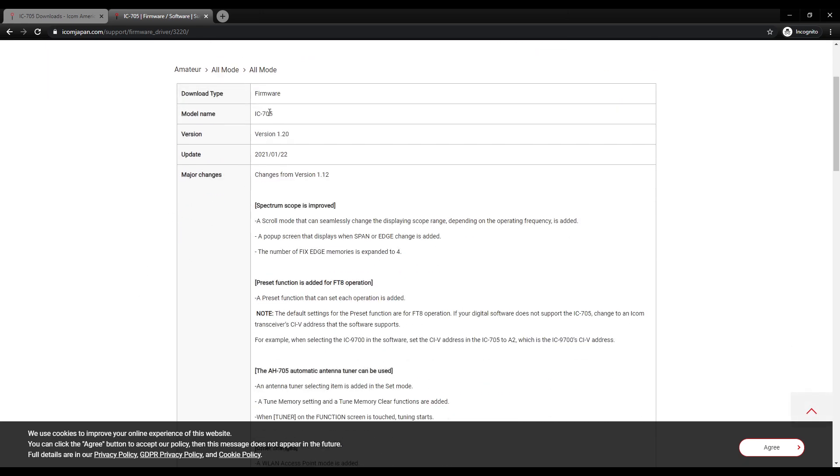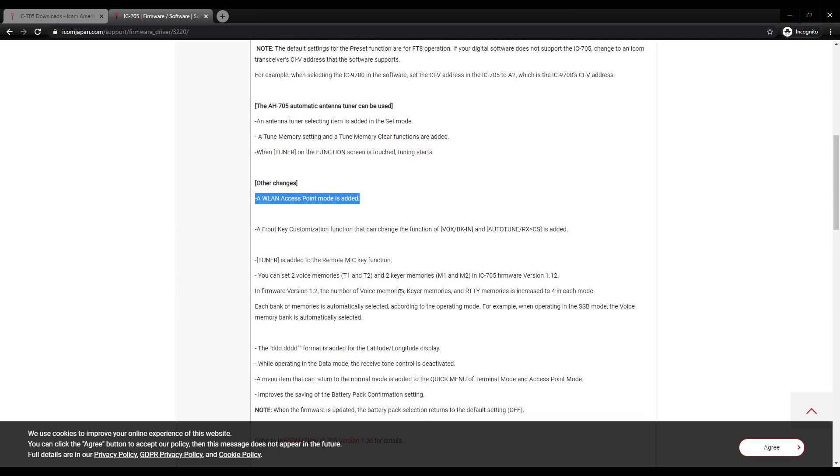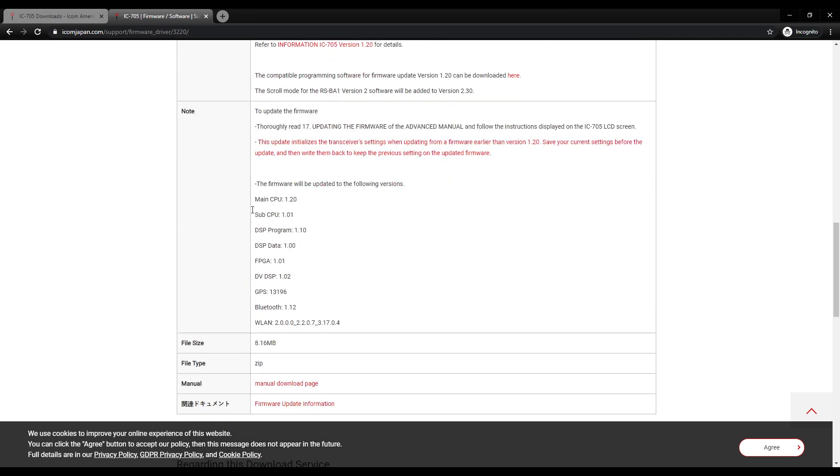The latest is version 1.2.0, and here are some changes from version 1.12. Spectrum scope is improved. A preset function is added for FT8 operation, which is cool. They add support for the AH705 automatic antenna tuner. And the one I'm most interested in: a WLAN — wide area local area network — access point mode is added. I'm looking forward to seeing what that does.